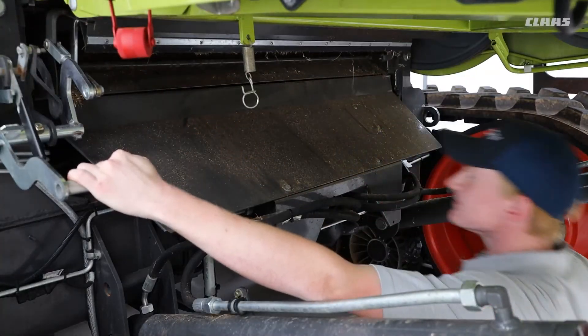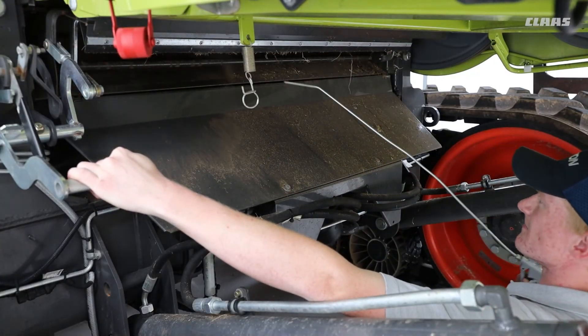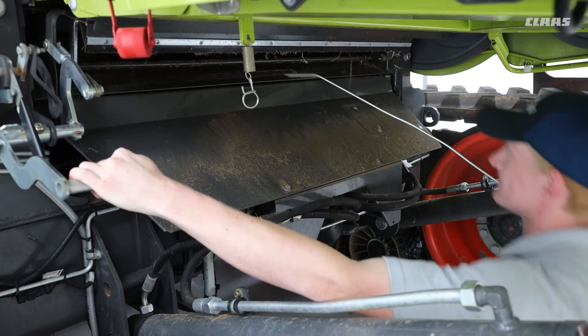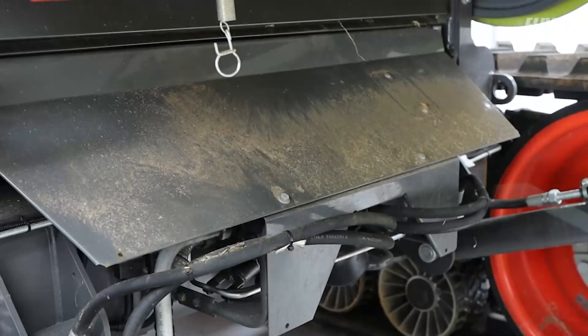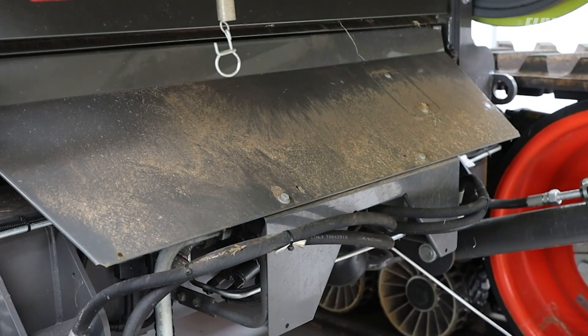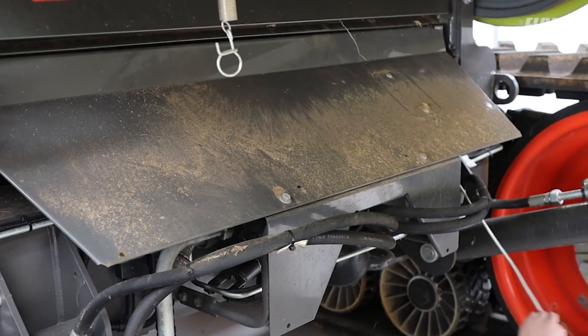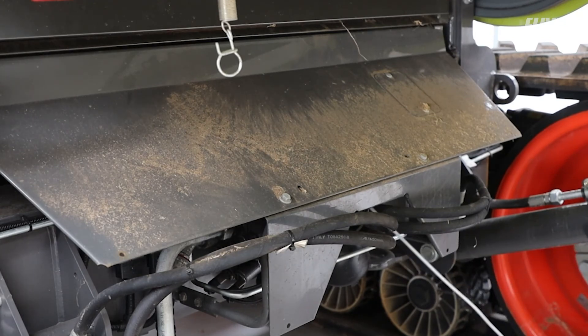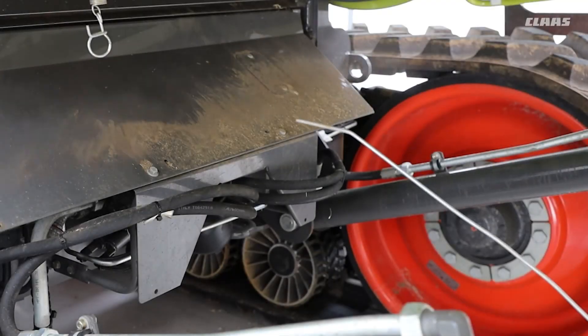On the combine, on a daily basis, it's always a good idea to raise the feeder housing up, get underneath, and make sure any chaff extraction etc. is blown off in and around it. When doing any maintenance on the machine, blow it down and get any remaining material off the machine so there's nothing lying about.